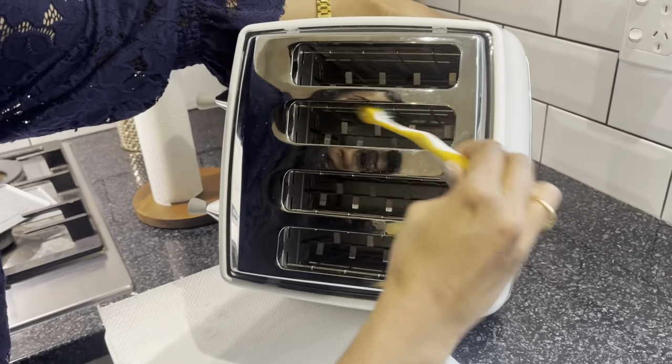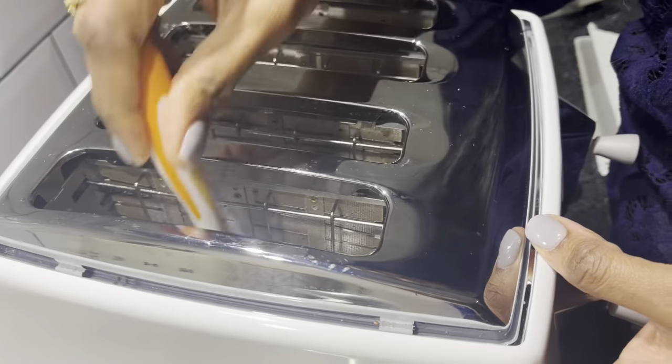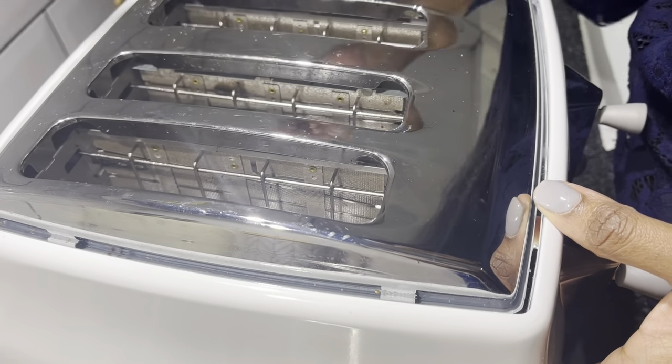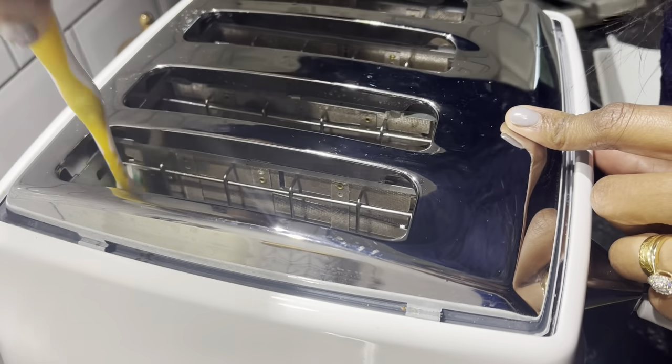While I'm cleaning the inside of my toaster, I've got a question for you: when was the last time you cleaned your toaster? Are you the kind of person who maintains it quite frequently, or is it in a pretty sorry condition? Let me know in the comments below.